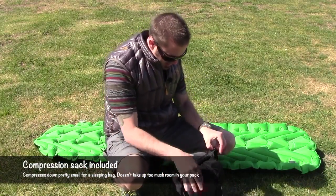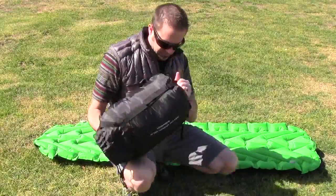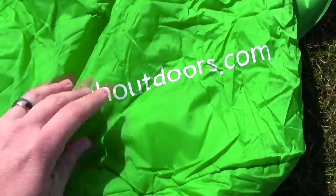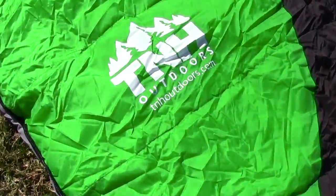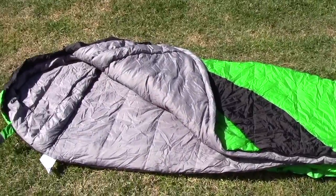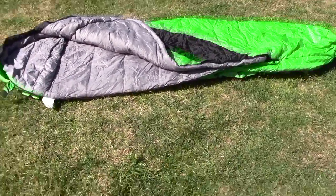Let's get this thing out of its little compression sack here. I'm a big fan of branding — this thing has branding all over it. TNH Outdoors everywhere. Really nice and plush on the inside. I'm going to put the camera back on the tripod and I'm going to finish up. I'm going to get in this thing.